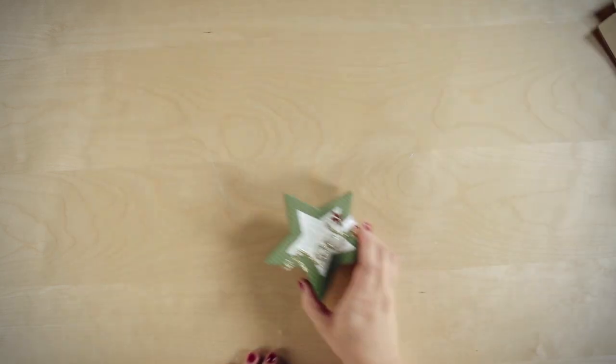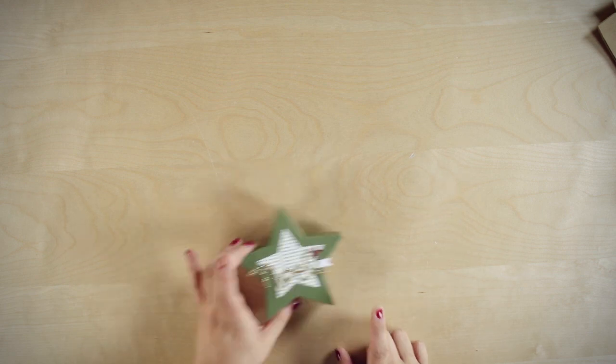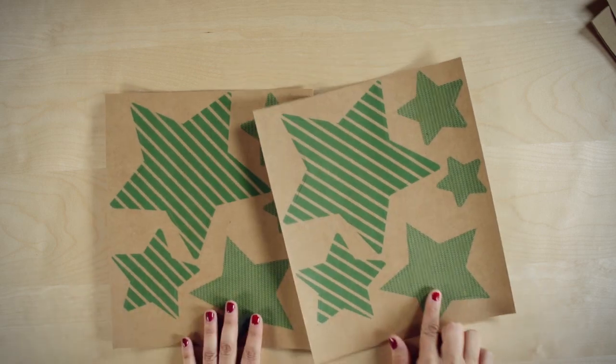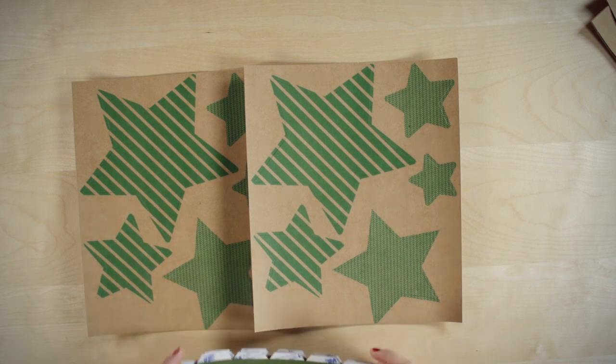Today I'm going to show you how to put together this Noel star. First of all, I need to bring in my star shapes. I'm going to use this — there's my front and there's my back. And of course I need my side strip.